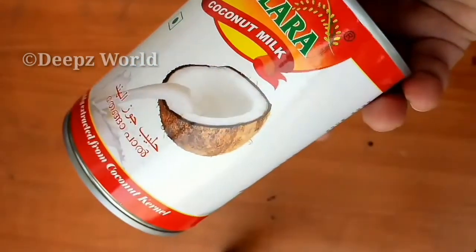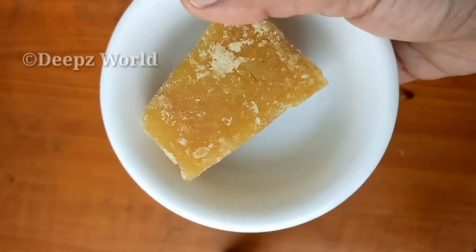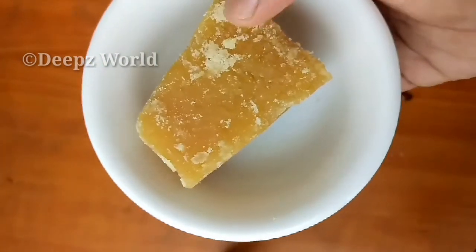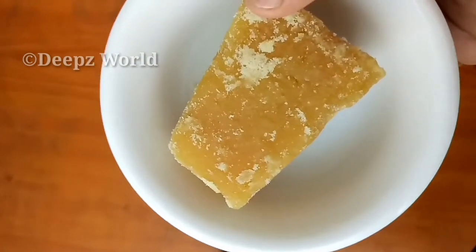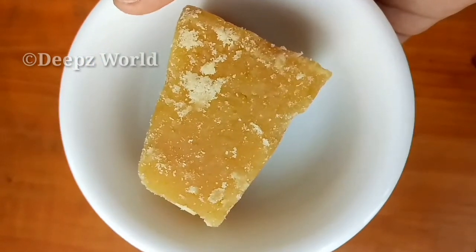We need to use 4 ml in this bowl. It is a large bowl. You can use two portions in this bowl.